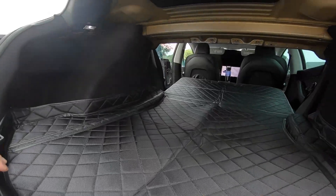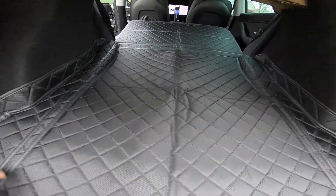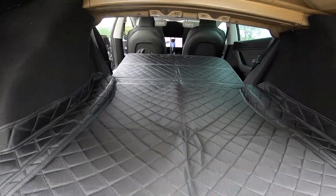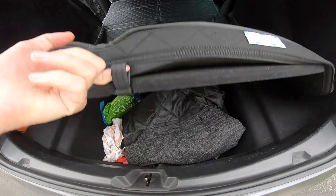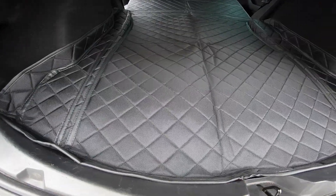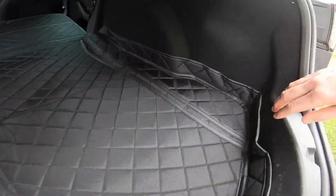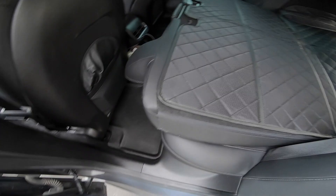Looks pretty snug. I drive around with this down most of the time for storage, so this is terrific to keep everything protected back here. If I just lift that up, you've got access, and even if something spills back here, you've got a nice pocket all the way around.